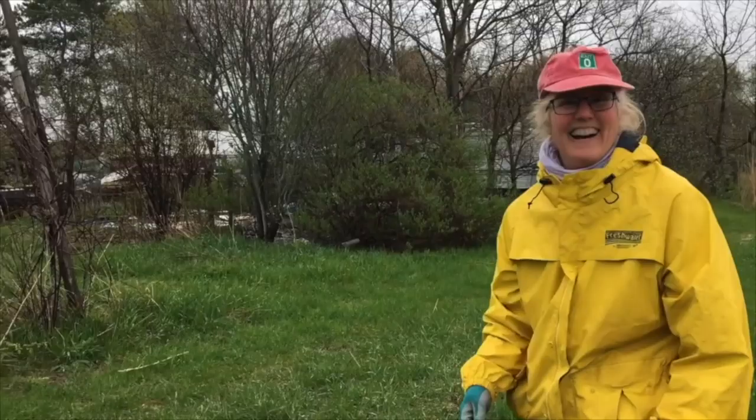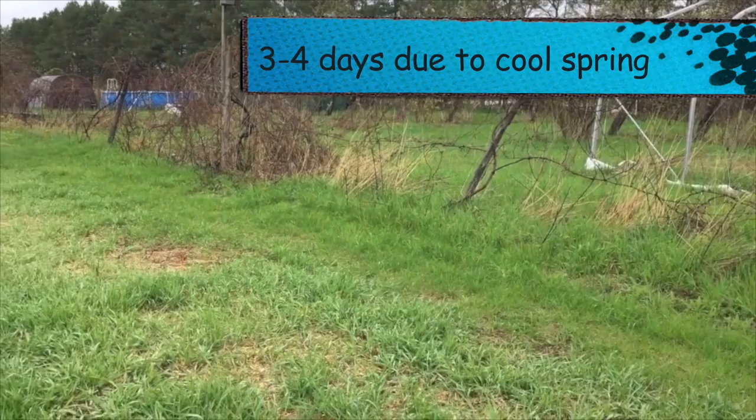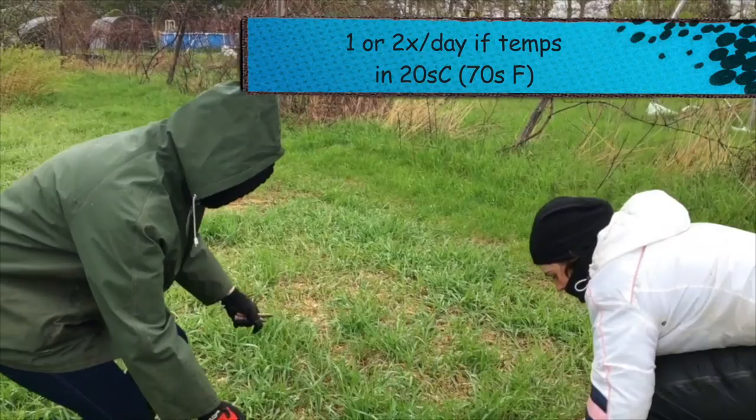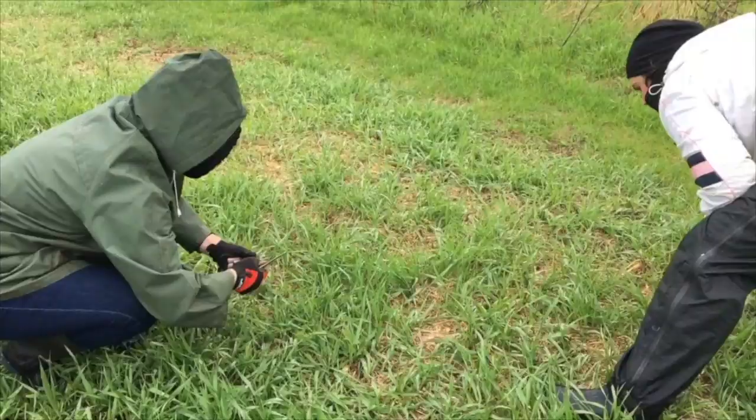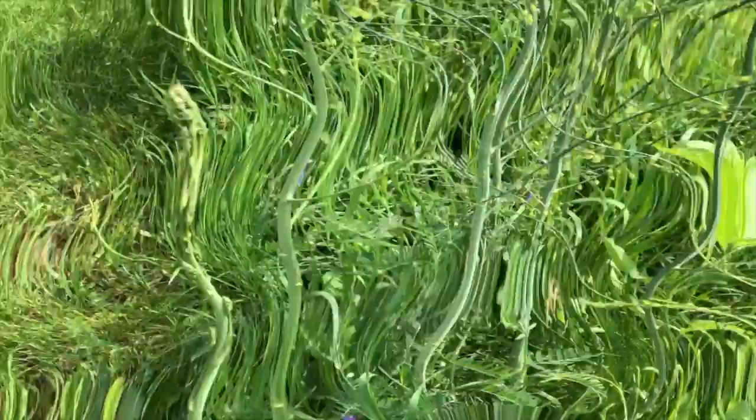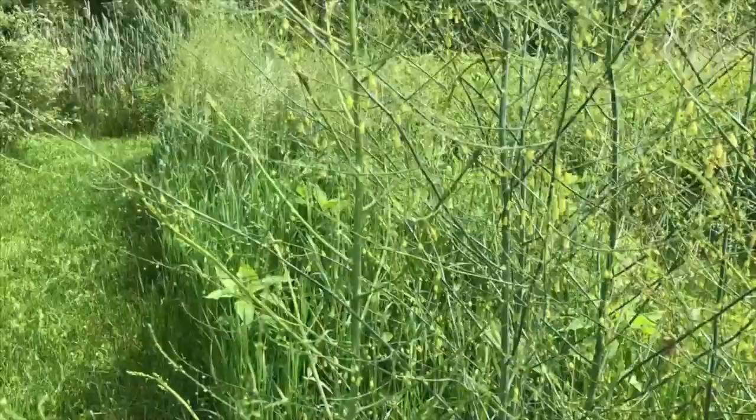Yeah, they keep coming and they really do. We've been picking those every three or four days, because as soon as you cut it, it keeps on growing again. So that's the cool thing about asparagus — you plant them once, it takes a little while to get them started, but as soon as they're started they'll just keep producing all the time.